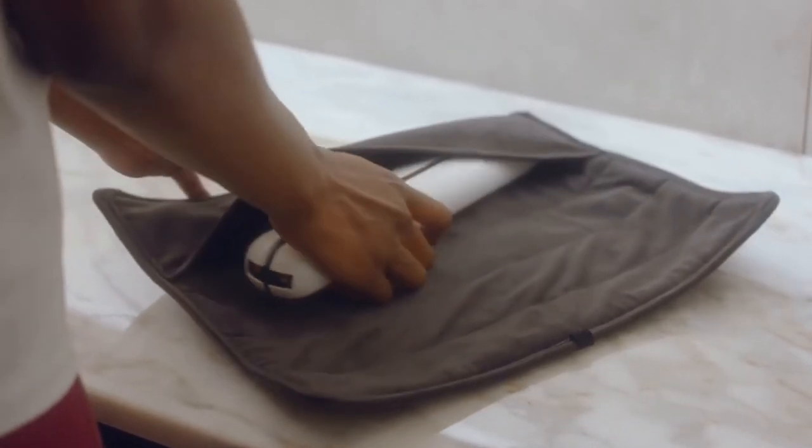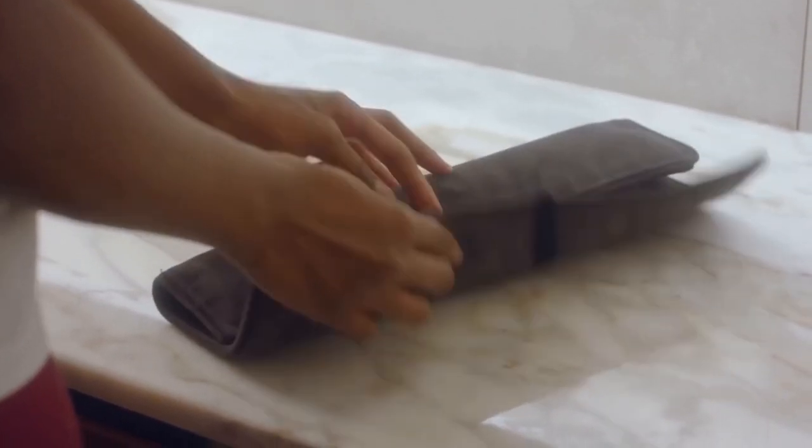The product can be stored safely while it's still hot in Estee's heat-resistant travel pouch.